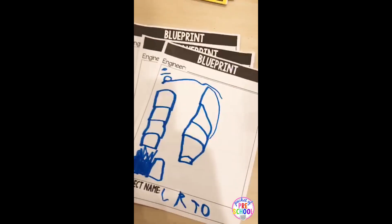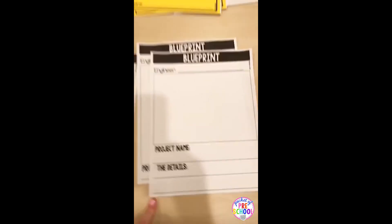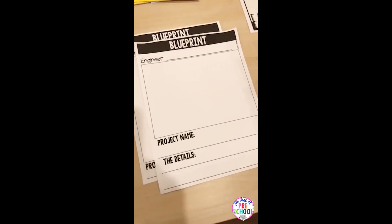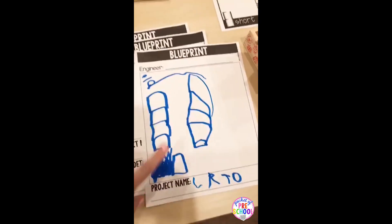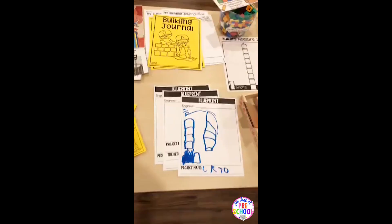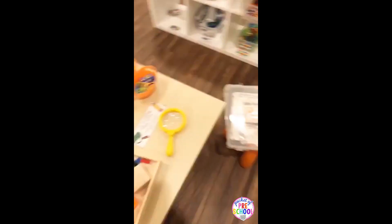There are blueprint pages — my little guy did one, he is a pre-K kiddo and he built a skyscraper. There's also one where they can name the project and write about it, so kind of two different levels. If you have little three-year-olds, they're just gonna be scribbling and that's okay — scribbles are important and just as important as those fancy sounding-out babies that you have.